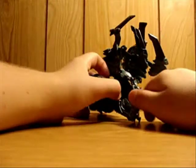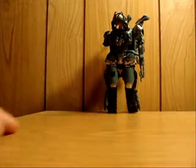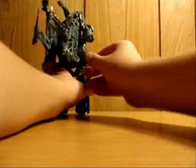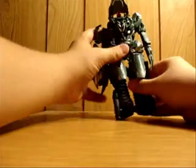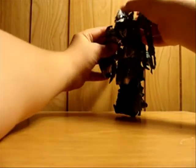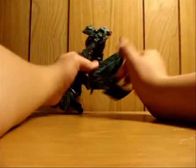Oh, there he is - there's Megatron standing up! Now next what you want to do is take his gun here - you pull it out and bring it down, like that. Bring that back, and then his other claw is back here. Just go ahead and take that out and kind of bring that forward.